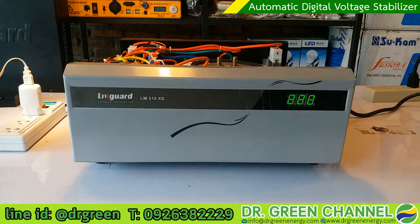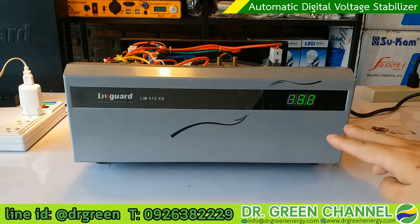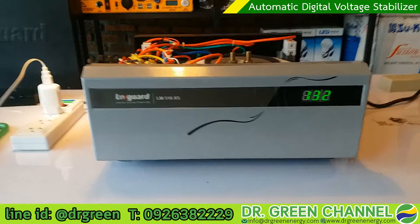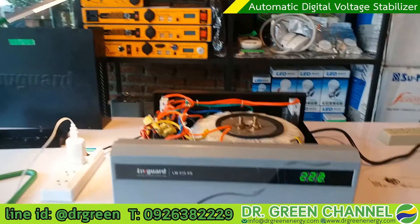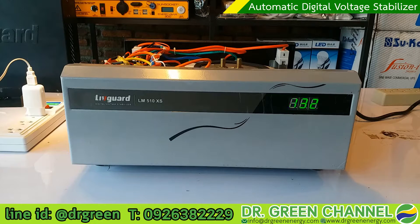Let's see from the front of this stabilizer. You can see these two numbers it keeps showing — the first one with the dot and also without the dot. The incoming voltage is dropped at 132V and this stabilizer helps to increase or adjust the voltage output to 222 volts. You can see this light is now turning on, so this is the demo showing the voltage adjustment from this digital voltage stabilizer.